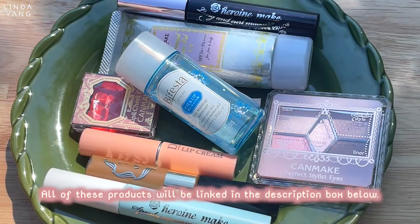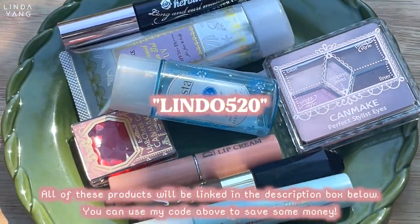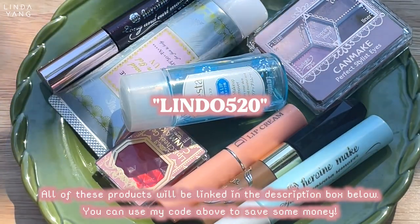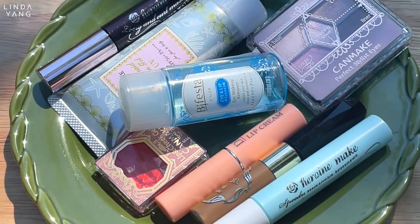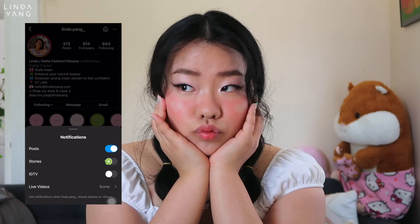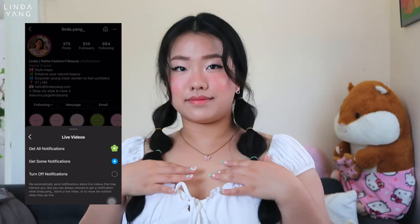Thank you so much for watching. I hope you like this soft girl makeup look — I think it's very cute and wearable outside. Thank you to YesStyle for sending some of these products for me to try. I will be linking all of the products I used for this makeup look down in the description box below, so don't forget to check it before leaving. If you like this video, make sure to like, comment, and subscribe. And follow my Instagram to keep up with me because I post something every day. Make sure to turn on my notifications both on Instagram and YouTube so you will never miss a post. Thank you again for watching and I will see you in my next one.